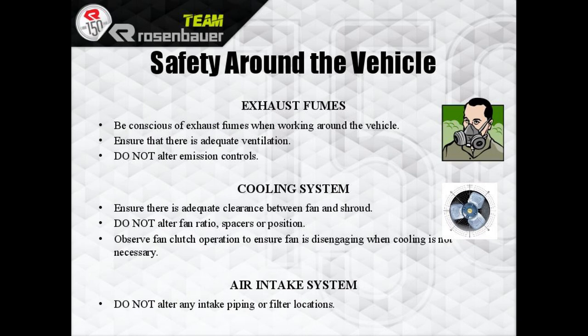Common sense stuff: exhaust fumes and cooling systems. Just ensure there's adequate clearance between the fan and the shroud. Do not alter the fan ratio. Observe the fan clutch operation to ensure the fan is disengaging when it should be. And for air intake, don't alter any intake piping.